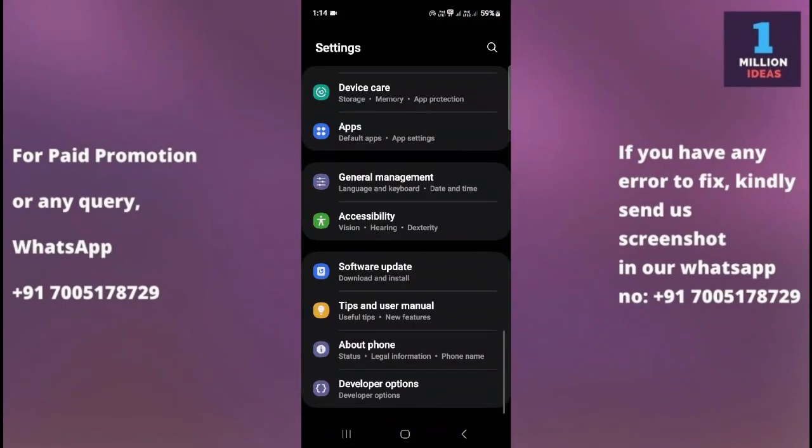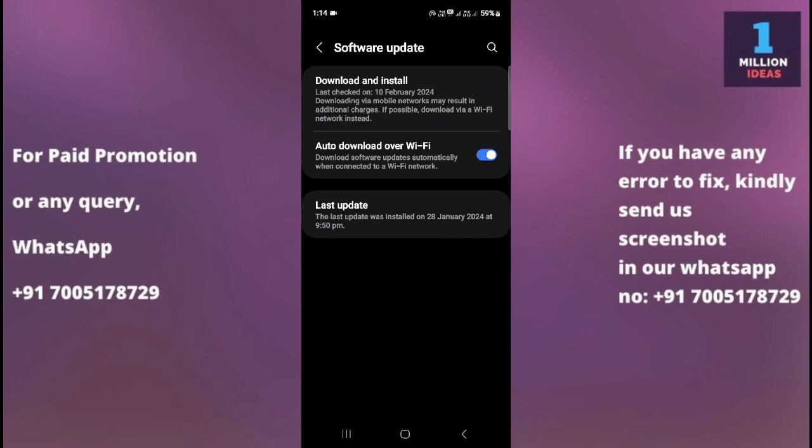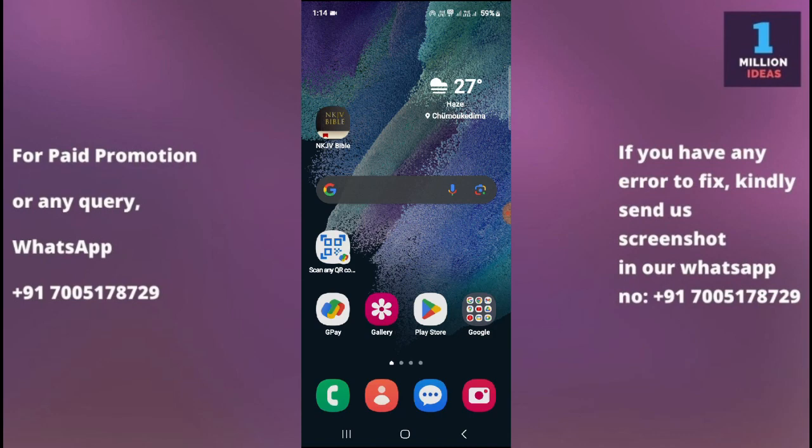The fifth solution is to check for a software update. Go to your device settings, scroll to the bottom, and click on Software Update. Check whether you have an update available. Ensuring your device's software is up to date is important, as software updates sometimes include bug fixes and improvements that can resolve compatibility issues.